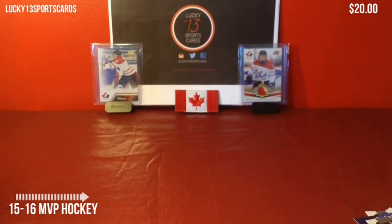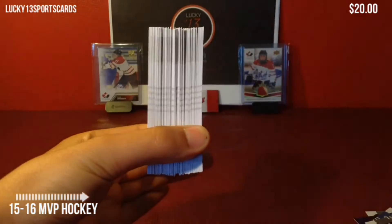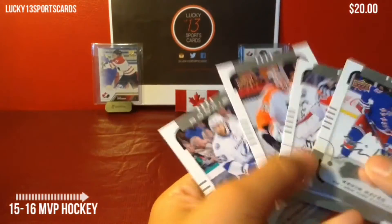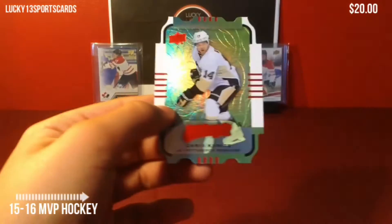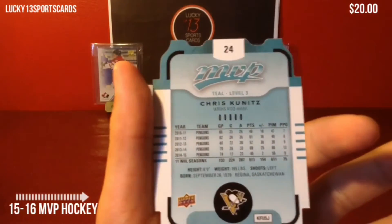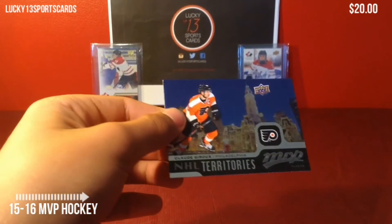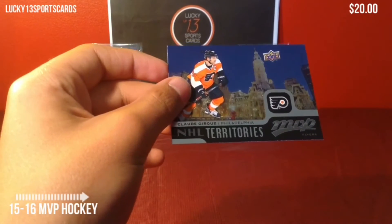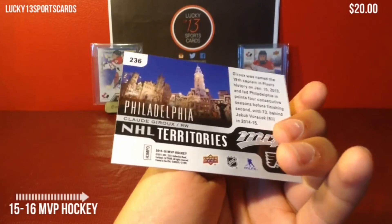After all that, we got this big chunk of base cards, and then we got four silver scripts — one of them being a rookie. One Color and Contours level three teal of Chris Kuditz. We got two regular rookies and one NHL Territories. I think the NHL Territories replaced Players of the Month from last year. Three stars — those are kind of boring inserts, but these are nice looking.